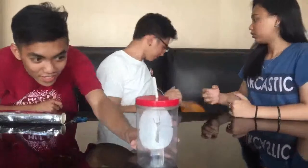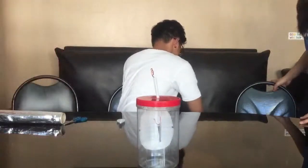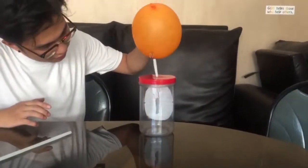We will rub this balloon in my hair so we can see if our DIY electroscope will work. But now we are going to use a comb for much better results. Let's see if it can work or not. Oh! Again — you should hold it there.